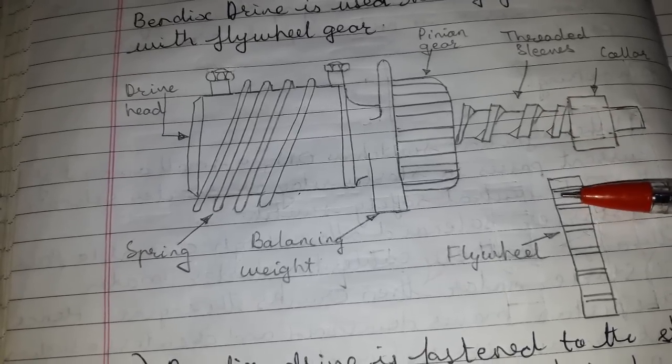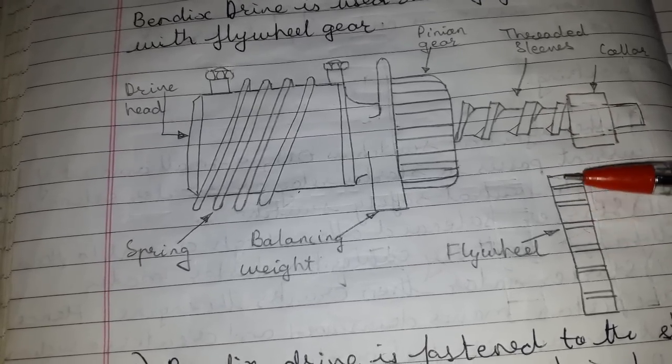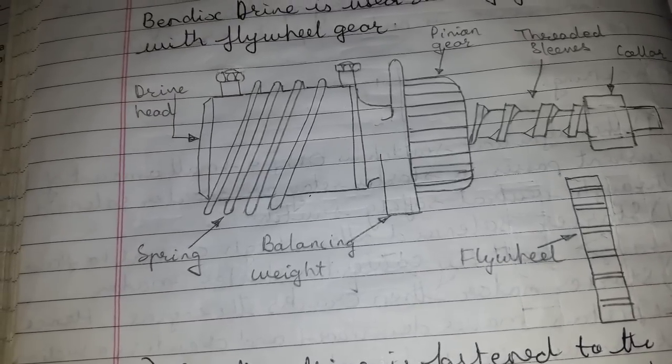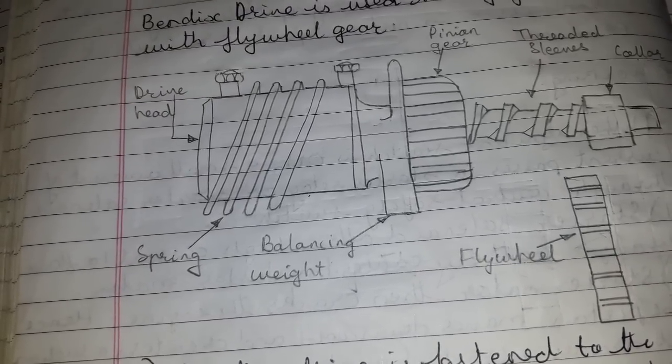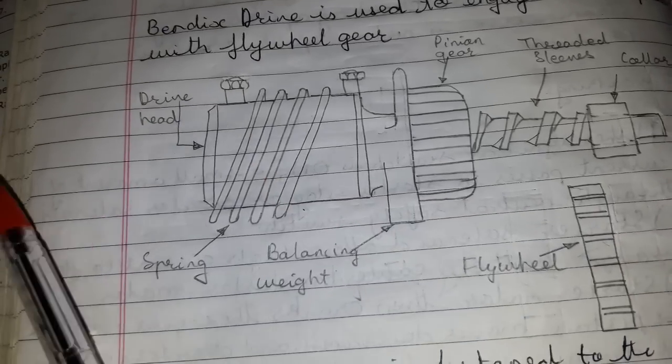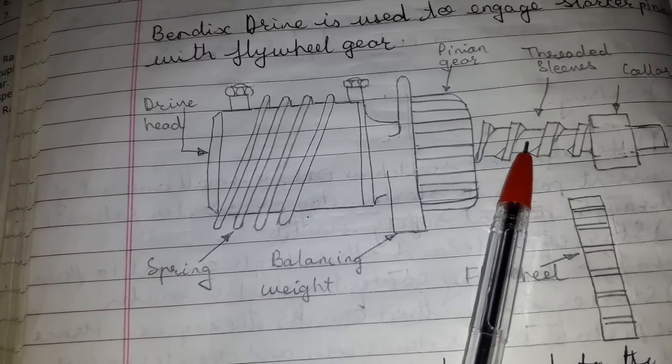This causes the flywheel and crankshaft to turn and crank the engine. The shock of the start is relieved by the spring between the armature shaft and threaded sleeve.